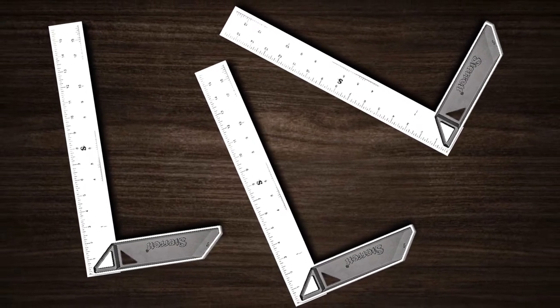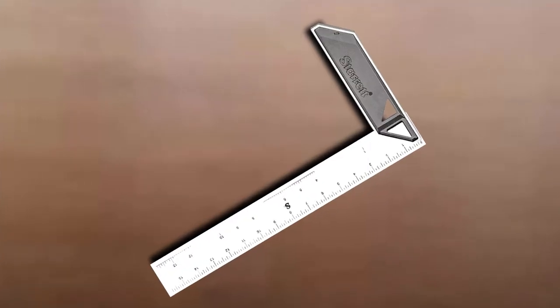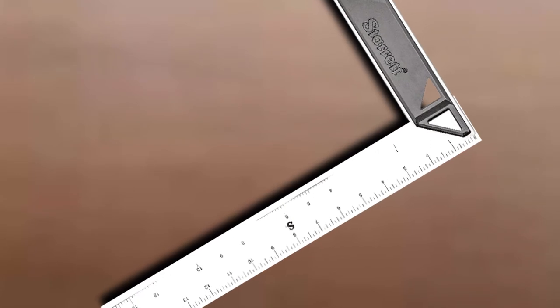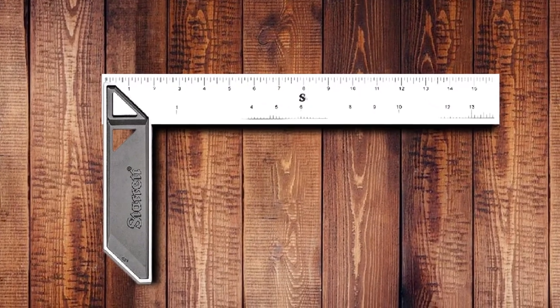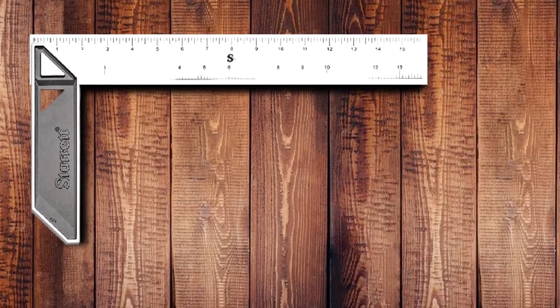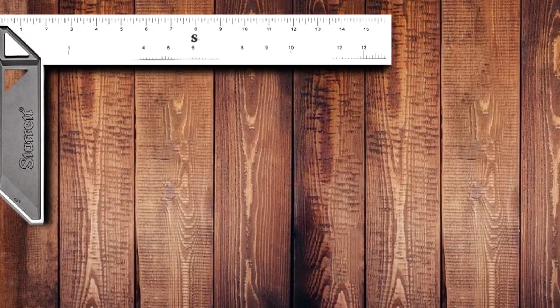Due to the powder coating, the blades are resistant to corrosion, which makes them extremely durable. One can easily see the markings on the measurement scale. If you intend to use this Staric Woodworking Square, kindly test the accuracy just to be on the cautious side. On the other hand, the product's cost is higher, but the quality is worth the cost.